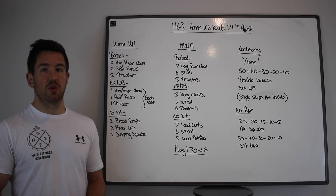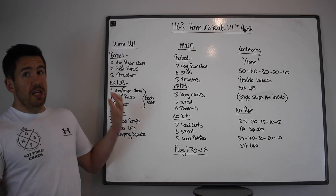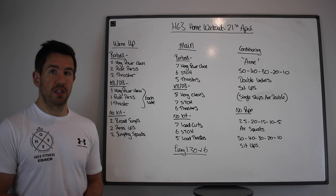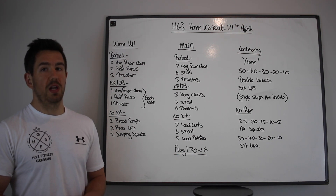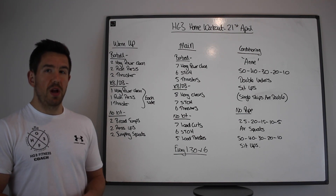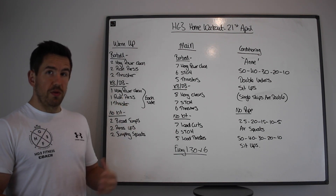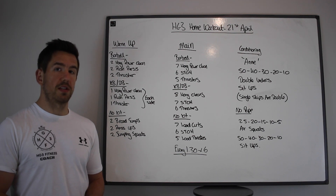Once you've done that, you're going to do a barbell complex. If you have a barbell, it's going to be two hang power cleans, two push presses, and then two thrusters. If you have a kettlebell, you're going to do one hang power clean, one push press, and one thruster on each arm. If you don't have any kit, you're going to do two broad jumps, two press-ups, and two jumping squats. Work a few sets through these — use as many as you feel you need to get prepared for the complex.